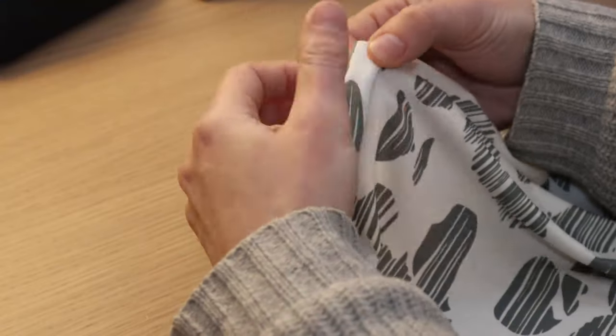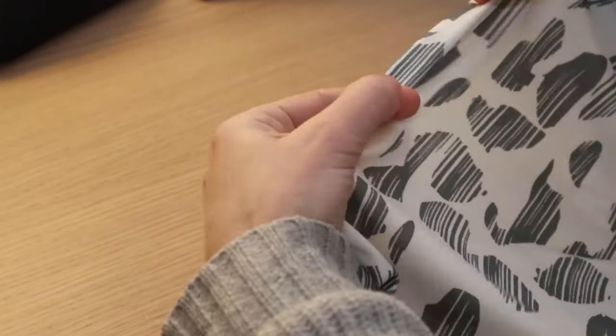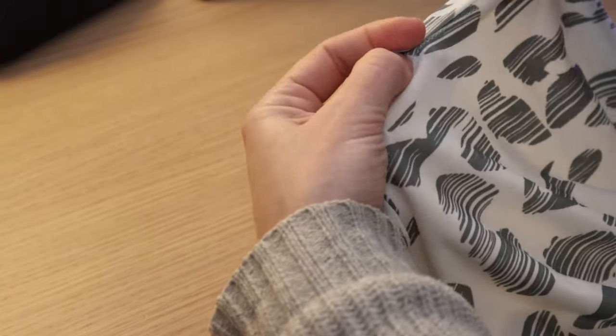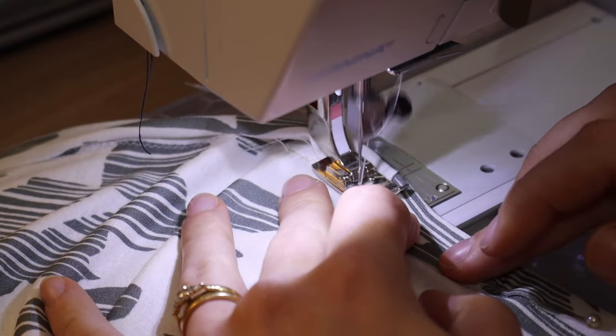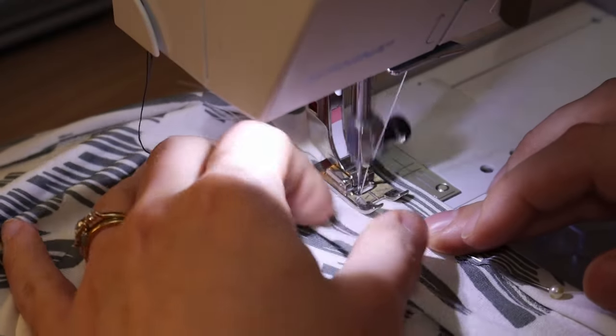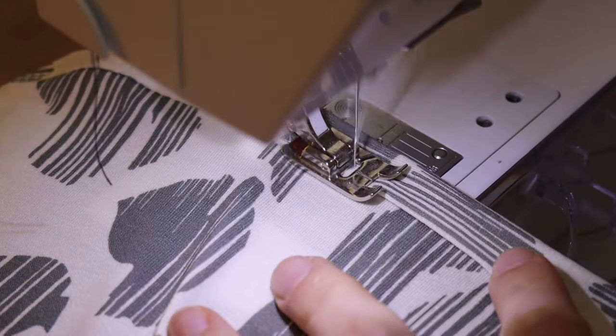I stitched the first side around and then trimmed a little bit where I needed to and folded onto the other raw edge. Then I top stitched using a wider zigzag stitch just to catch the edge and add a little bit of interest to the edging of the binding. It also feels a little bit more forgiving — you don't have to be so super precise rather than using a straight stitch.